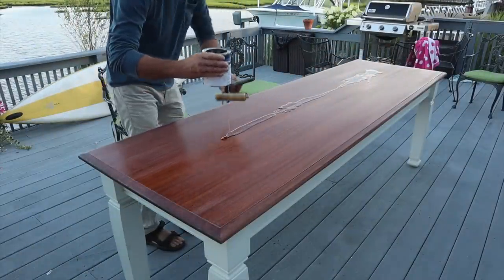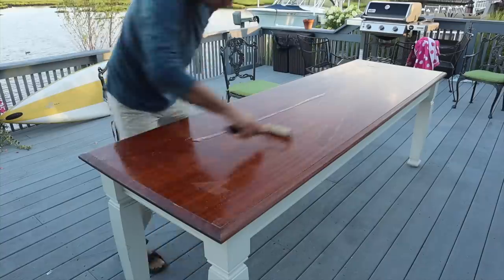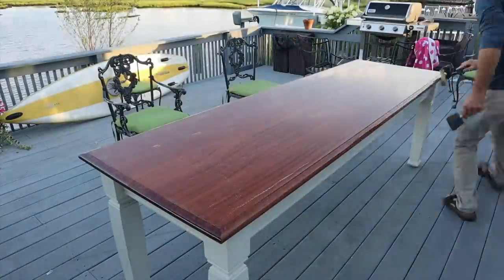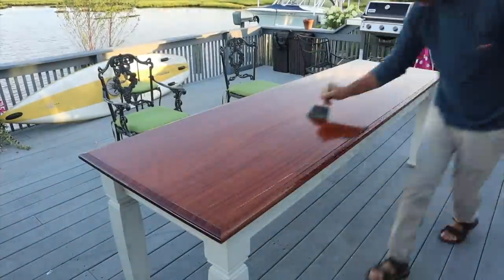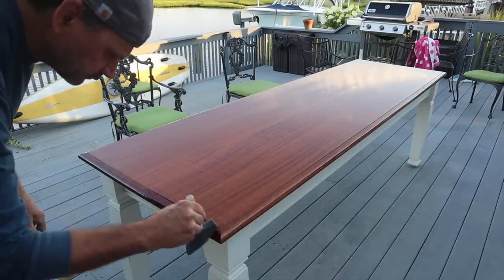It's about six o'clock the following morning. I've already given the tabletop another good sanding and I'm happy to say I'm having better luck with this coat of finish. Again, I applied it with the mohair roller and brushed it in the direction of the grain with the foam brush.